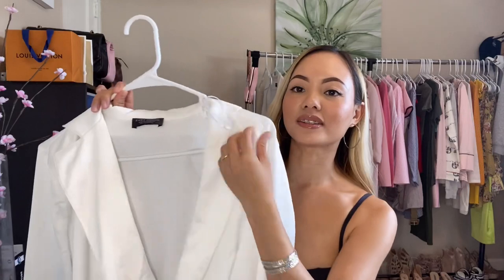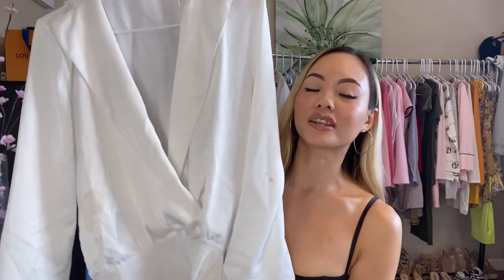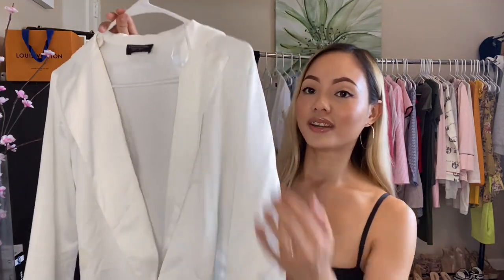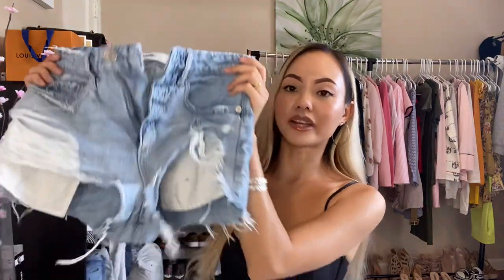The next outfit is also a summer look. It's this white professional-looking shirt — actually a bodysuit from Zara. I love Zara because they sell so many classy-looking items. I actually found this piece at the thrift shop, and I love it so much. I'm going to pair the Zara bodysuit with a pair of denim shorts.